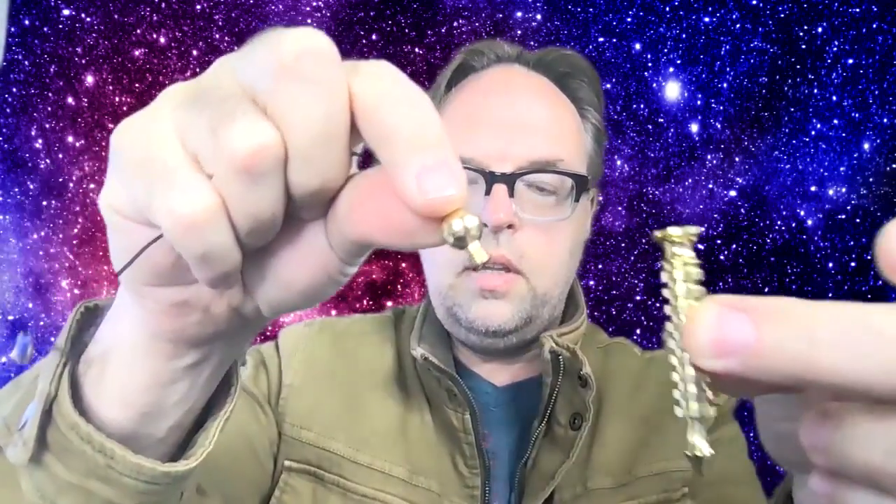But if you have one of these, no fear, I'm going to show you how to do it as well. So first step is you need a really good pendulum — you want a pendulum with really good energy.